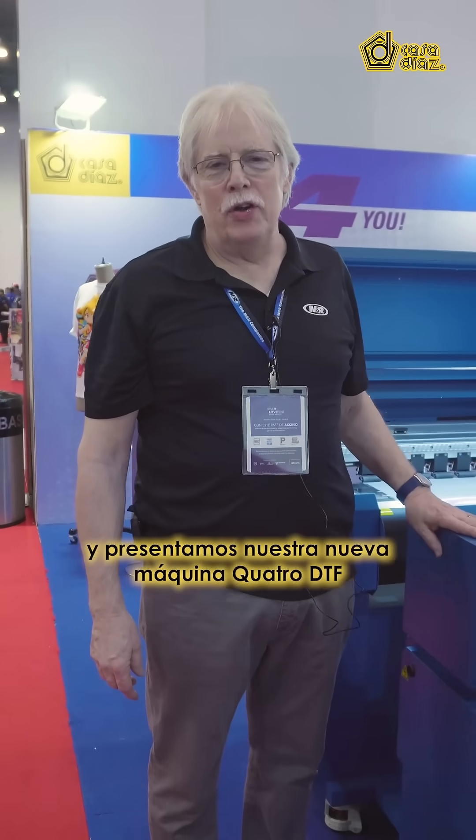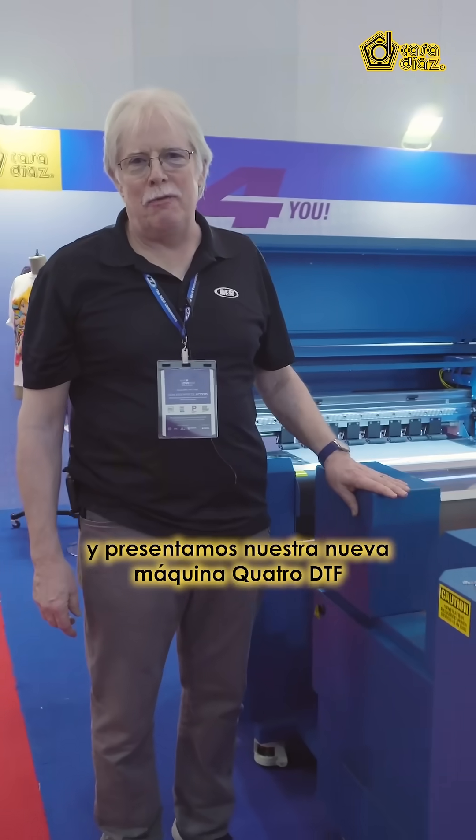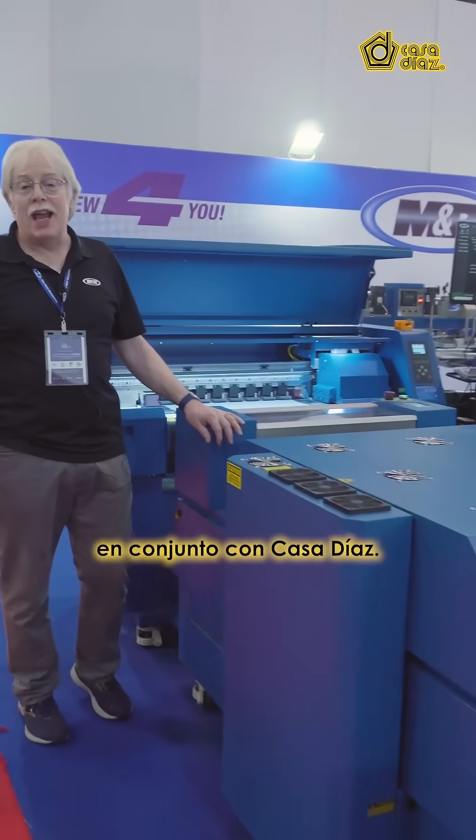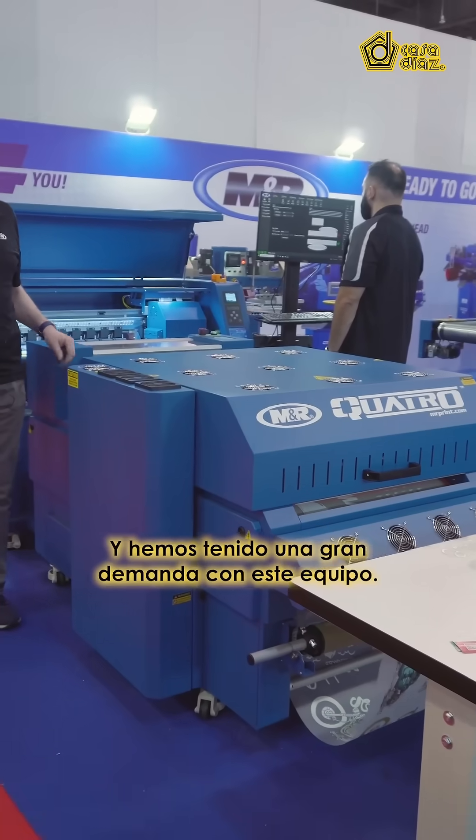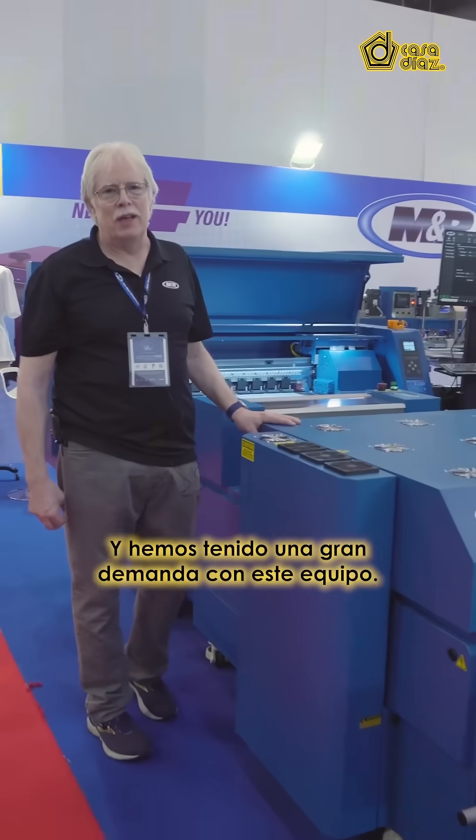Hi, I'm Bill Christensen with M&R and we're here at Fesco Mexico 2024, introducing our new Quattro DTF machine in conjunction with Casadillas. Casadillas is now our distributor here and we've had great response with this piece of equipment.